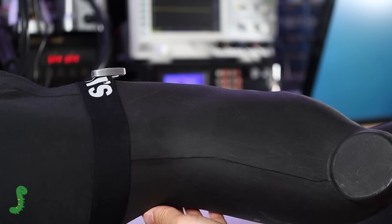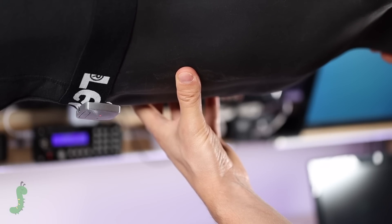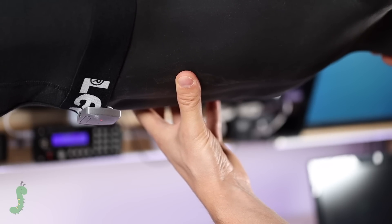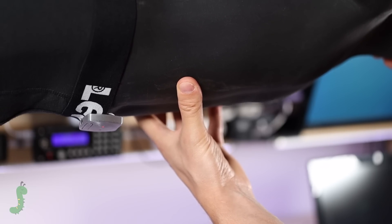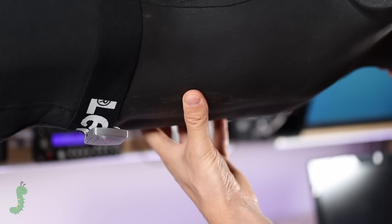It will stay in sleep mode most of the time and wake up every 8 seconds to check your position. This way, this small LiPo battery lasts much longer. If the monitor is upside down, it will sense that you are sleeping on your stomach and your neck is probably under pressure, so it will start vibrating until you move.